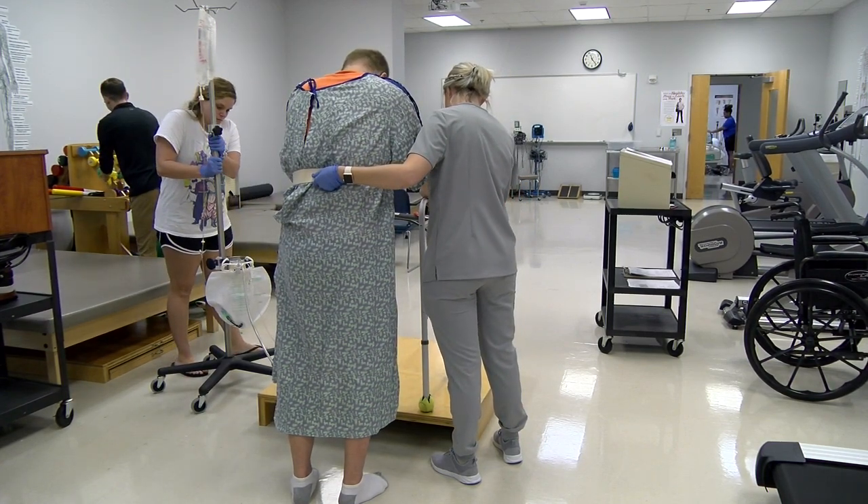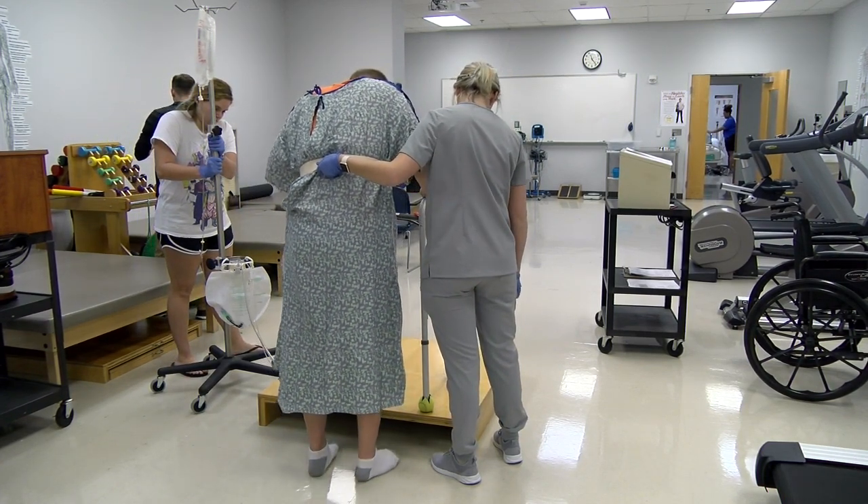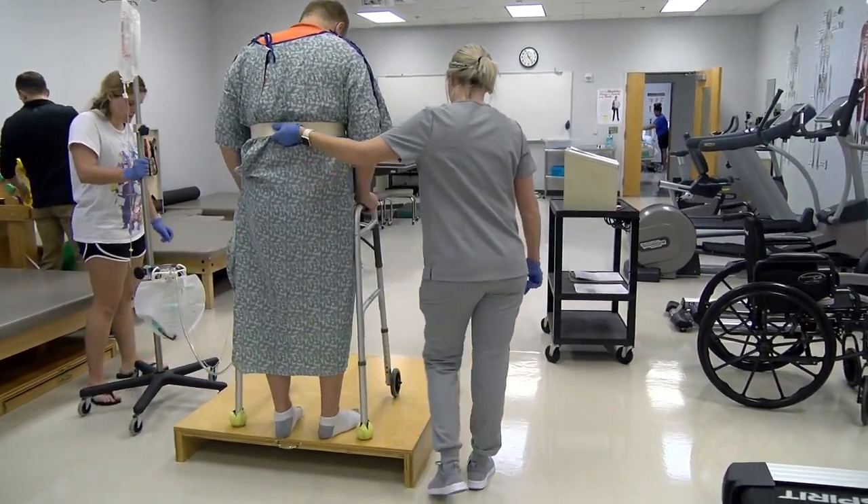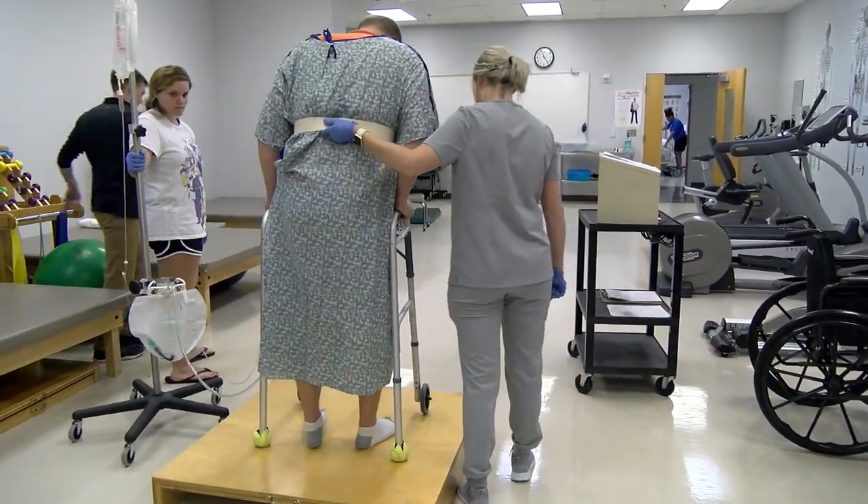The therapist directs the patient with the walker: 'Scoot up to the curb a little bit more. And then left. And then bring up your right.' The patient follows step-by-step guidance — left, right, left — navigating the curb with the walker. 'Good job.'